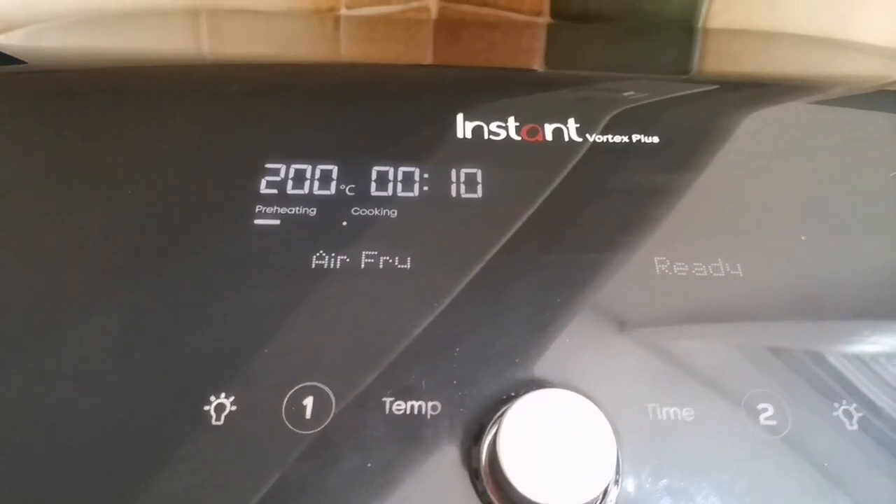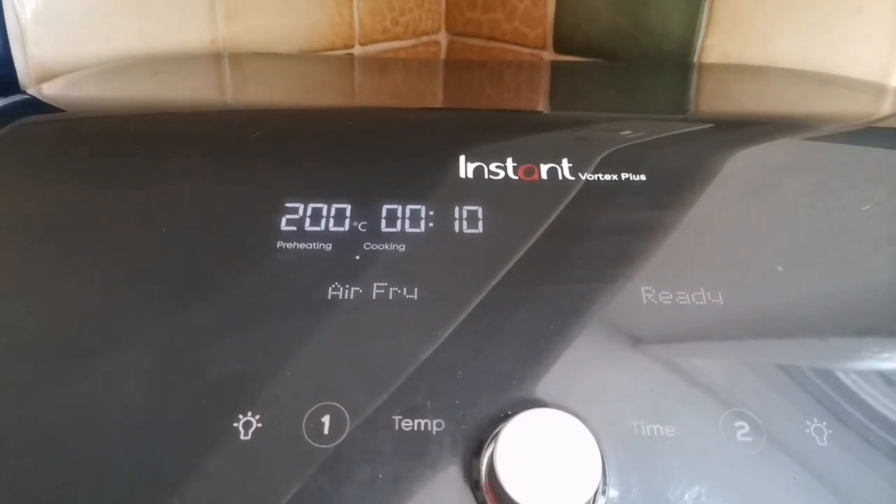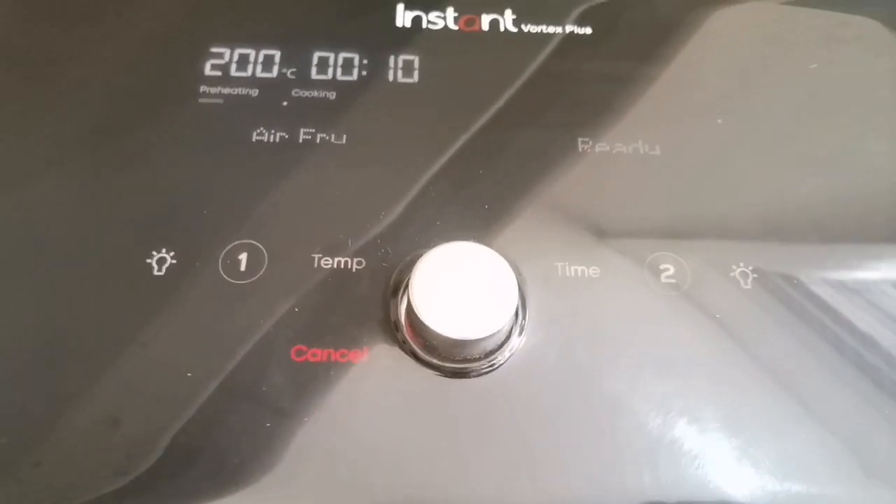It's basically preheating the air fryer for a little bit now. Gonna preheat it probably for about five minutes or so, get it nice and hot. Let's get the old pizza party ready.